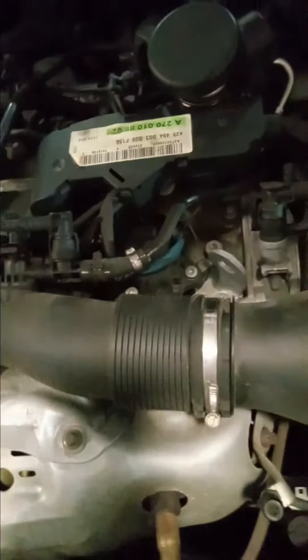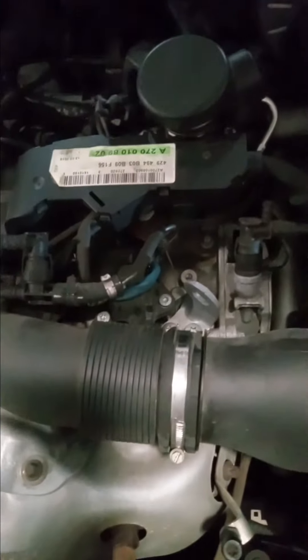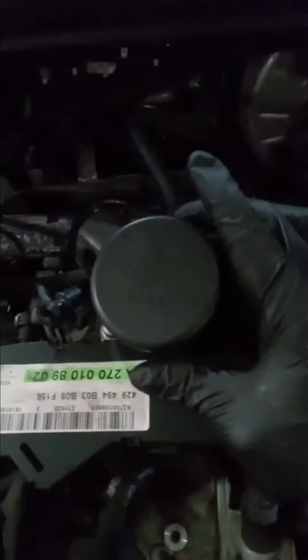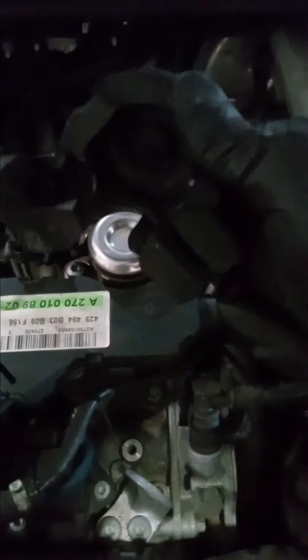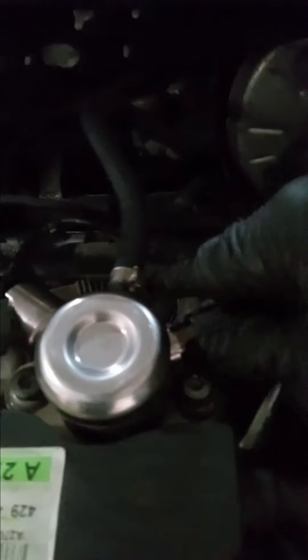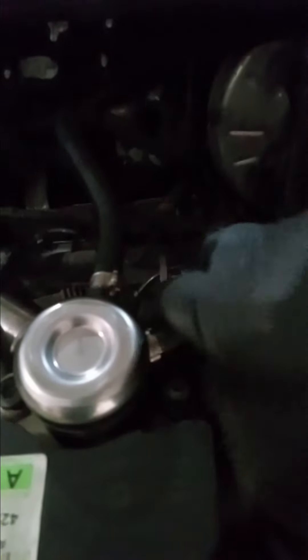How to replace a 2018 Mercedes-Benz GLA 250 high pressure pump. Come here, take off this guard, take off this guard, snap off the connector right here, snap the connector.